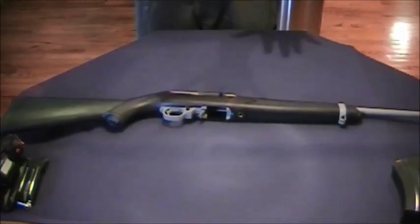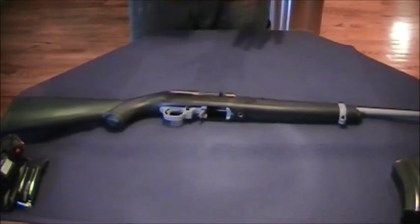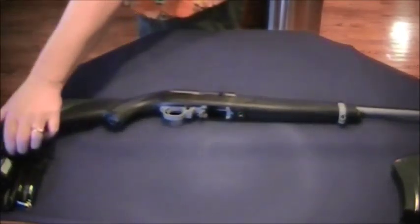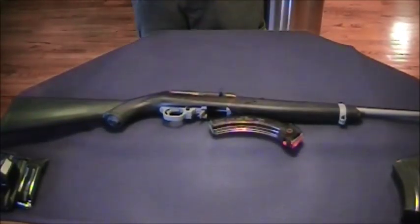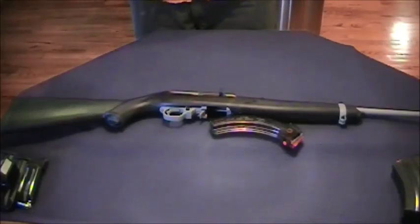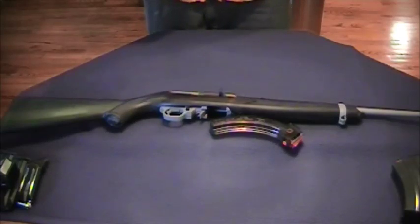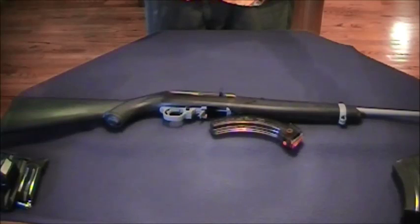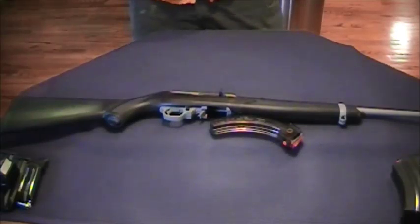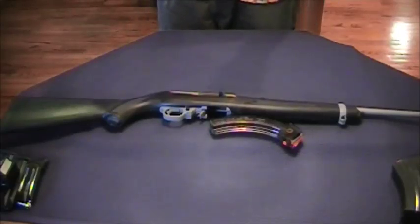It can do home defense inside and out. You can get high capacity magazines for it — here I have a 25-round high capacity magazine, so in the worst case if you need to drop somebody, you have 25 rounds to do that. This rifle can also hunt small to medium game. When you get to medium game it's a challenge, but it's doable — so you've got something that does a little bit of everything, making it the all-around gun and the first gun you need.